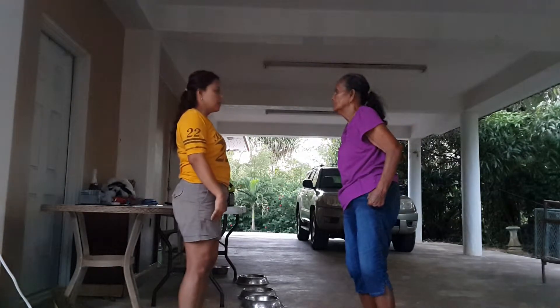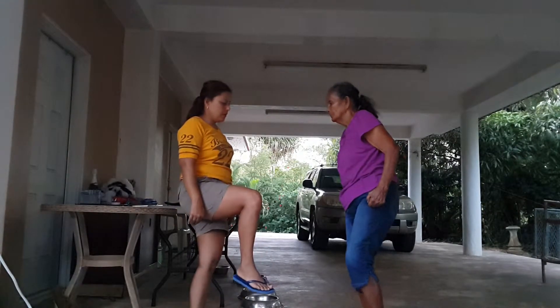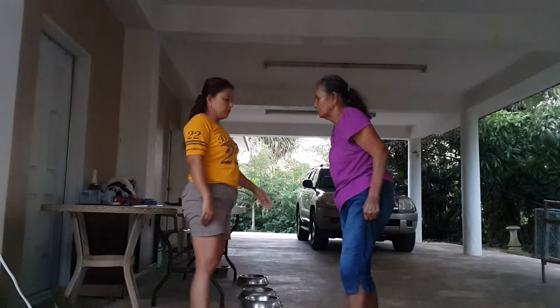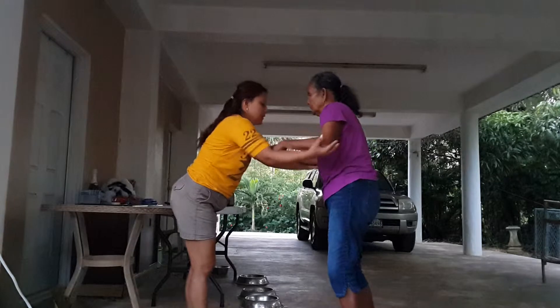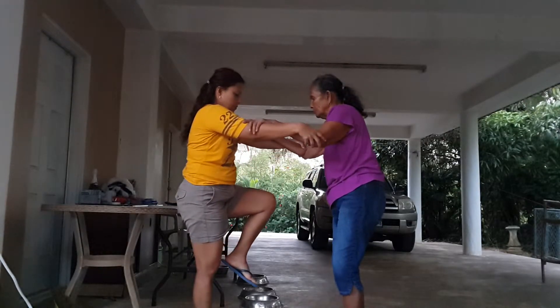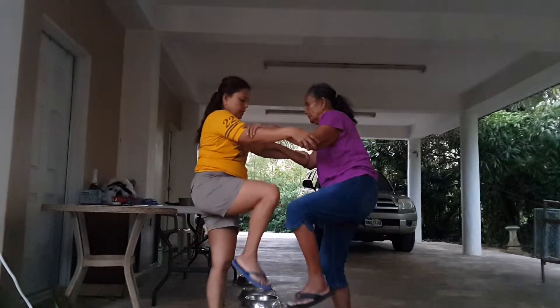Okay, now for the legs again. We're going to pick up one leg at a time. Ready? 1, down. Okay, hold my hand. Like this. Ready? 2, 3, 4, 5, 6, 7, 8, 9, 10. 1, down.